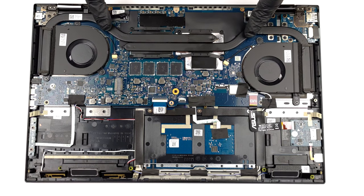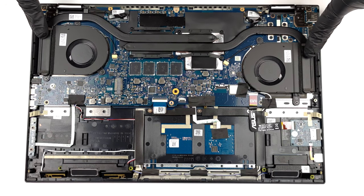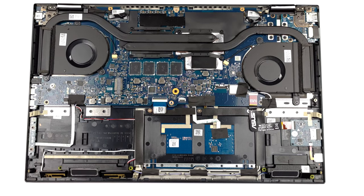Its cooling comprises two long heat pipes, two heat sinks, and two fans. In addition, both the VRMs and the graphics memory are cooled by metal heat spreaders.